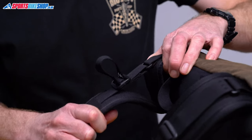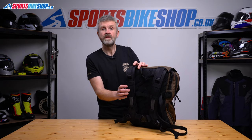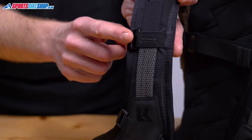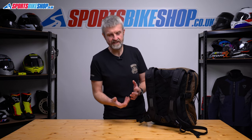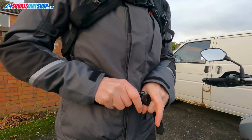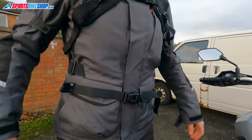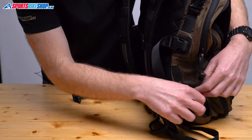Taller riders should adjust the straps until there are three dots in that slider and shorter riders will want one dot showing. The harness also has various mounting points which lets you attach a range of Kriega accessories for easy access to your storage. There's an additional waist belt which clicks shut with another neat buckle across the front — it's optional and tucks away into zip pouches on either side of the bag if you don't want to use it.